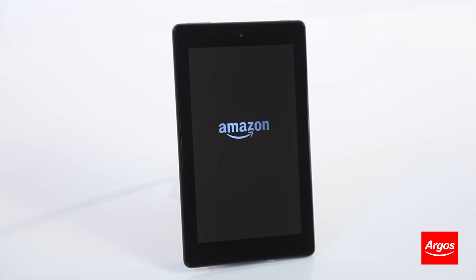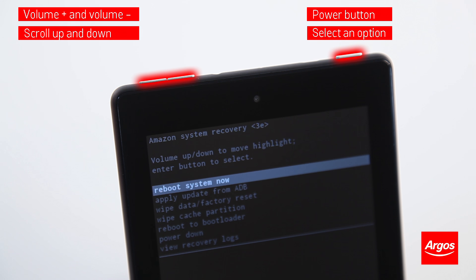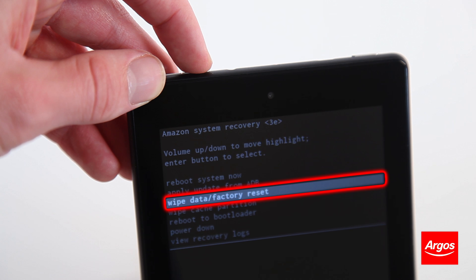You can use the volume buttons to navigate up and down through the options and press the power button to select one. If you would like to run through a full factory reset and start up your tablet as if it were new, then select Wipe Data Factory Reset.